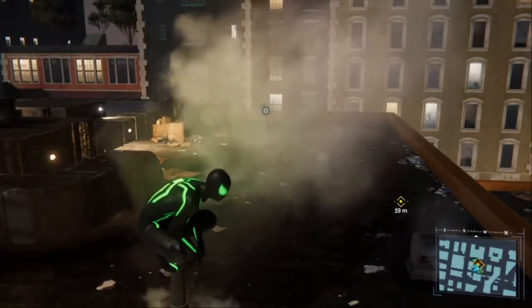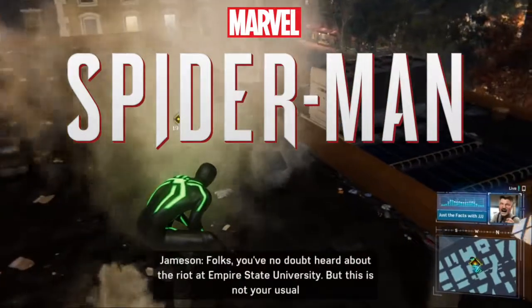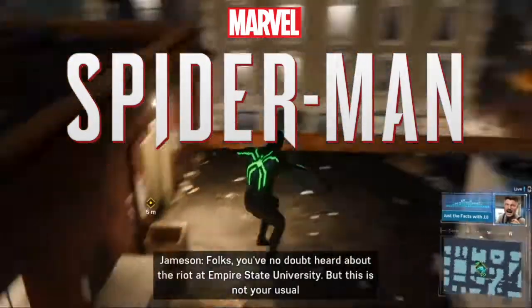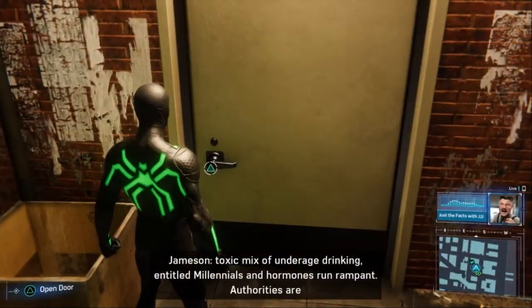Hey everyone, what's up? It's Agent Nemitz. Long time no Spider-Man, am I right? We are here today with some Spider-Man again. I hope you're excited. I am excited.